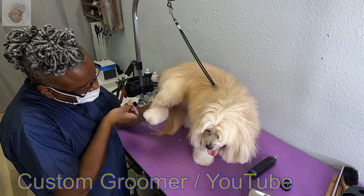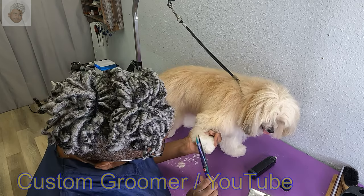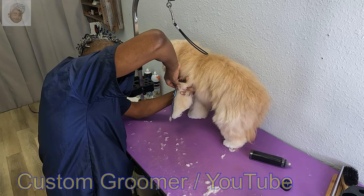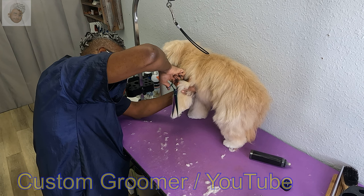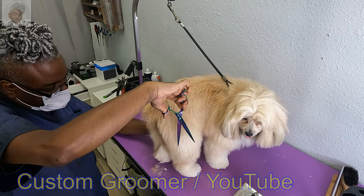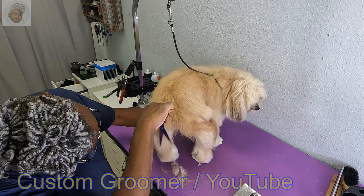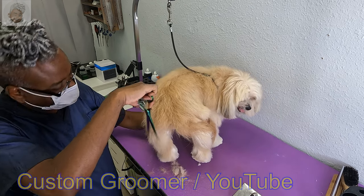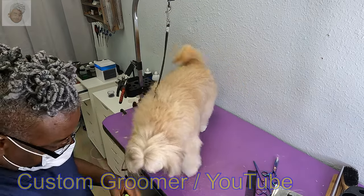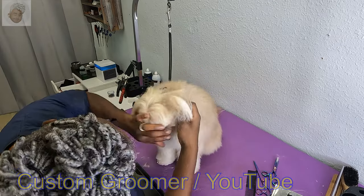I redefine the shape on all four paws. You're doing such a good job, Cookie. I'll trim out her pants just a little bit to freshen them up. I will see you again in a few days to keep all this beauty going for you.